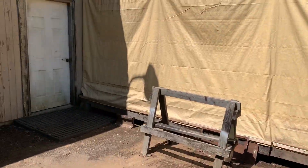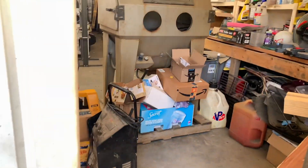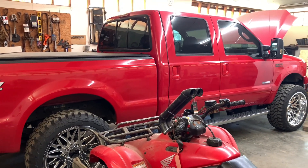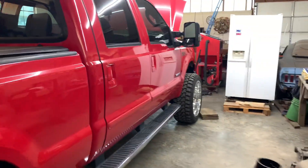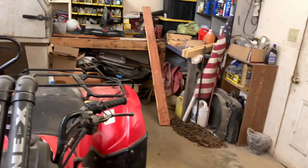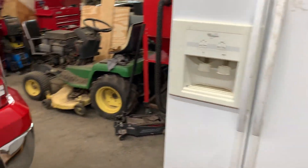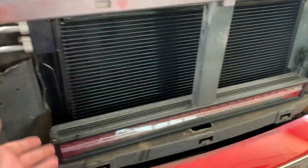Good morning guys, welcome back to the channel. In today's video we're going to be trying to fix the AC in the 6.0 again. Yesterday I actually drove the truck, went and got diesel, and the air worked. But we've already got it started here. What we're doing is we are replacing the condenser. Went by first thing this morning, had a buddy suck all the Freon out of it. We got the grill off the truck and we got the new one in.